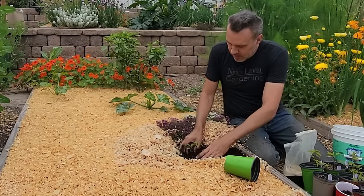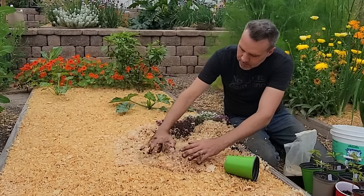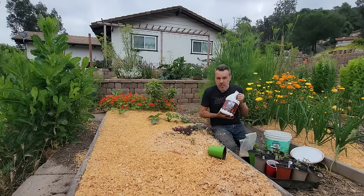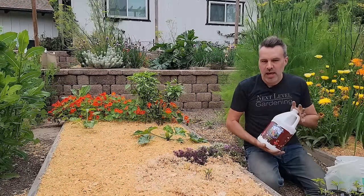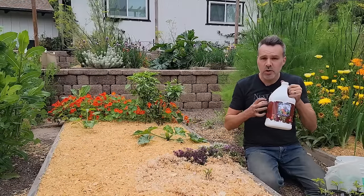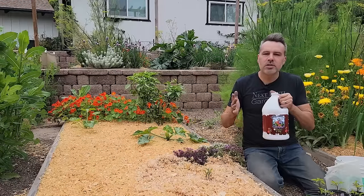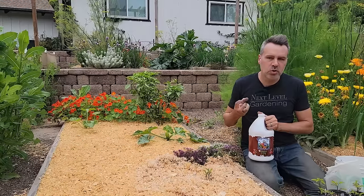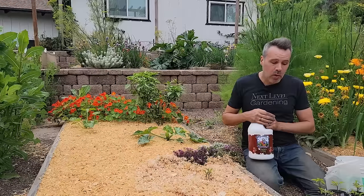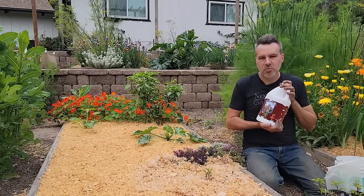Adding bone meal to the hole, covering it all up with soil, and replacing the mulch. In three or four weeks, starting to fertilize with Neptune's Harvest Tomato and Veg, which is a 2-4-2 — lower in nitrogen, higher in phosphorus. It's also got humates — that nice black stuff from compost — and yucca extract, which is a wetting agent that holds moisture in the soil, helping tomatoes and peppers avoid blossom end rot. Using this every three weeks starting about a month after planting.